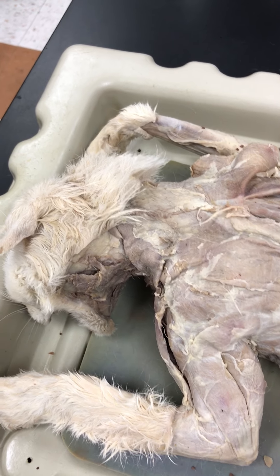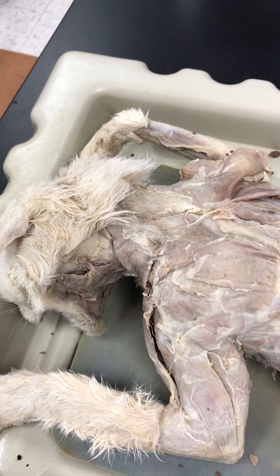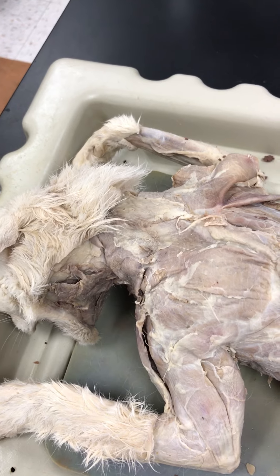Hey, my anatomy friends. This is a recap of all of Franny's muscles for your CAT test.